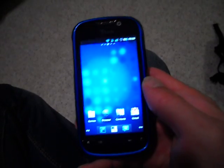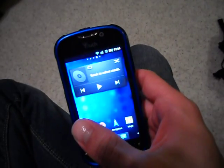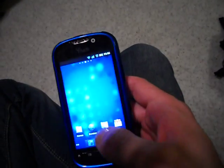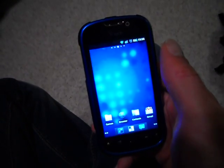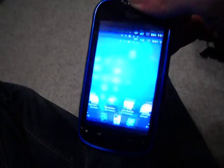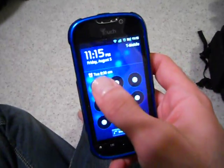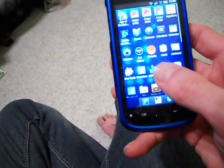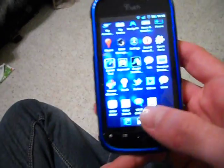It's the MyTouch 4G running CyanogenMod 7.1.0 RC — seems pretty stable — and it's Gingerbread 2.3.4. If you guys were thinking about doing it, go ahead and do it and just follow the guide. Oh, and I wanted to show you this — the animation rocks! And they were nice enough to include in the package My Account, My Device from T-Mobile, and of course the Wi-Fi calling.